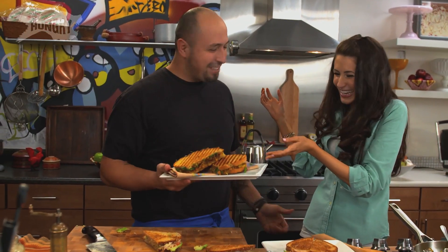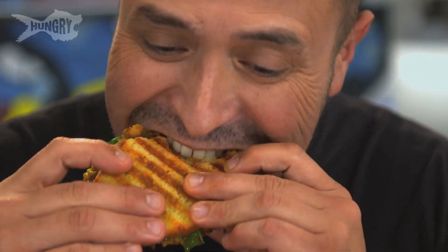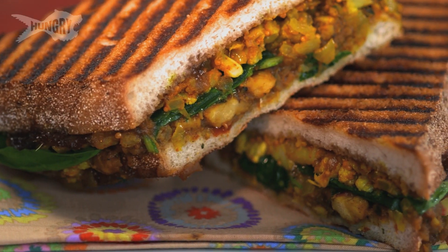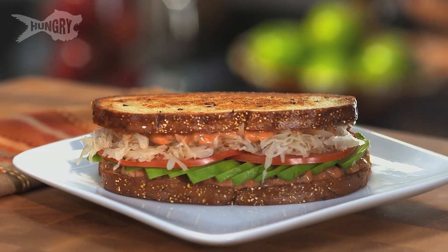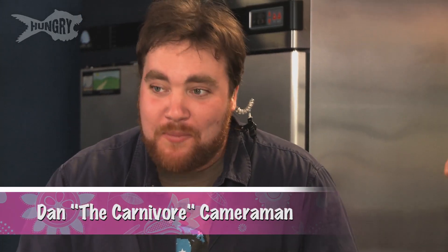I'm thoroughly impressed — look at this panini! I can taste everything all at the same time. It's amazing, so good. It's a serious sandwich. Salty, crispy, sweet — this is so delicious. I love the avocado thinly sliced. Click below for the recipes and be sure to subscribe to The Hungry Channel. Dan from camera number two, you've got to try a bite of this one. That's a good Reuben!